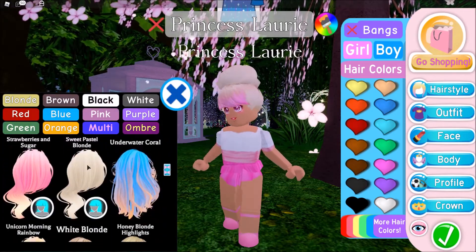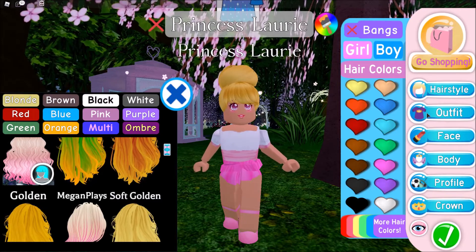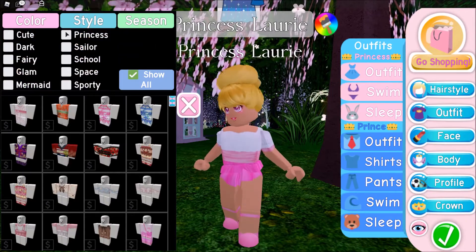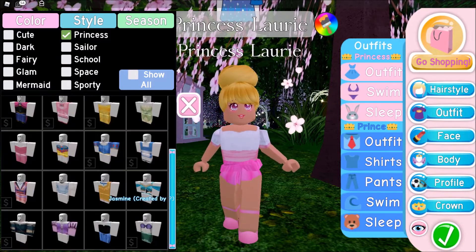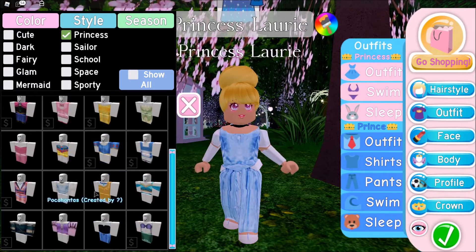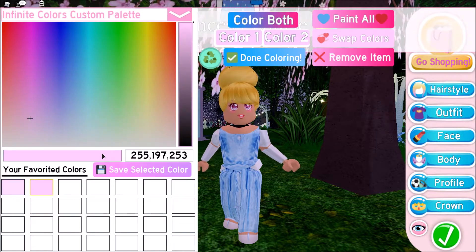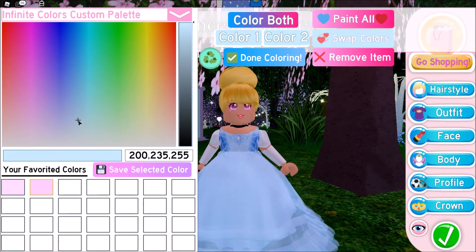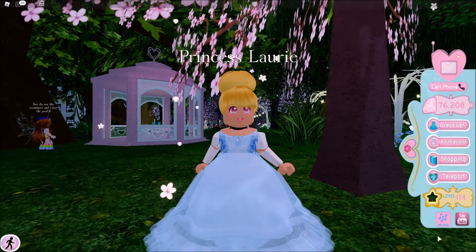Obviously her hair is blonde — I would say it's kind of a golden blonde. And then of course for her dress, we're going to go to Style and Princess because they actually have all the Disney princess outfits. I'm going to go with this one and then I need to get the dress here. I think this one would probably be the most like it. Now it's just trying to find the color — this looks about right, I would think. And then I don't think there's anything else we really need to do to it.